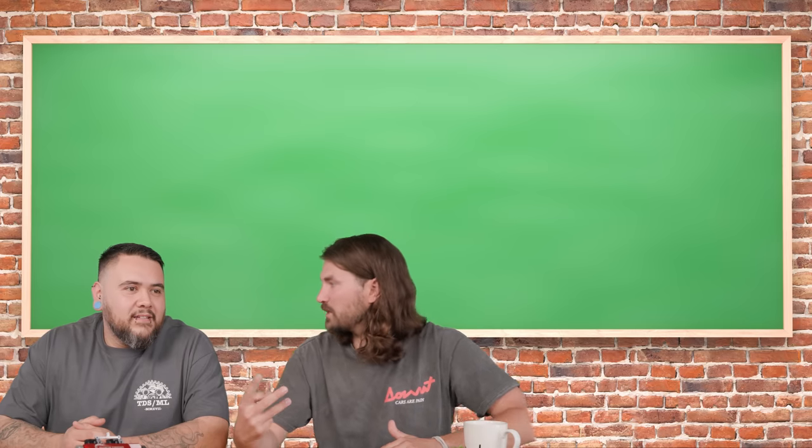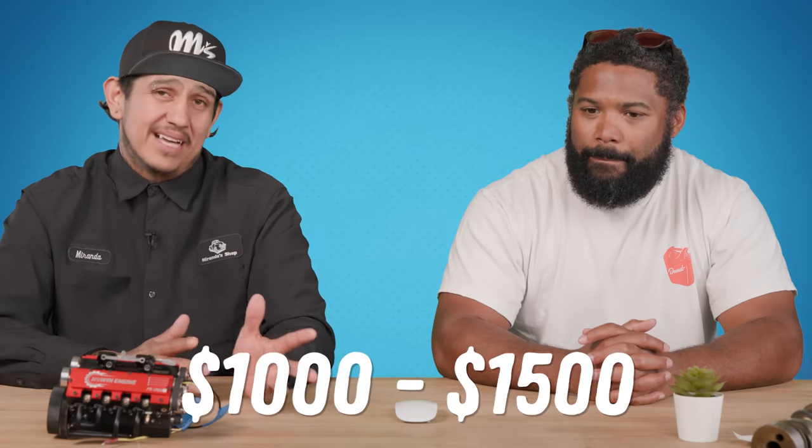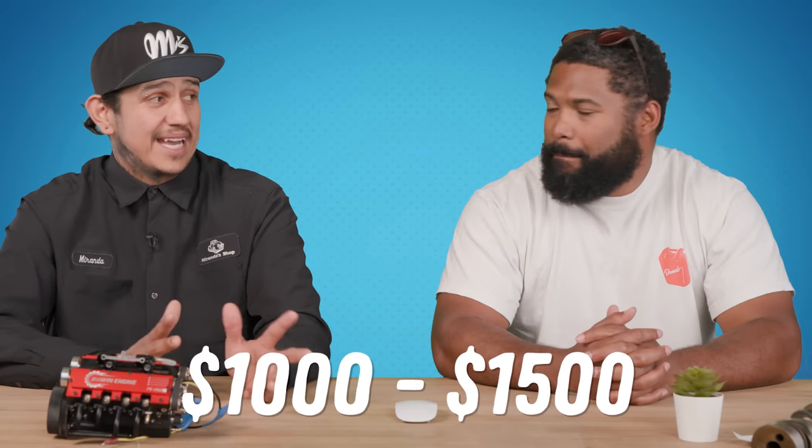So what is in a catalytic converter that makes people want to steal them so bad? It has to be the platinum. There are three rare earth metals: platinum, palladium, and rhodium. Platinum is what everyone refers to the most. All these junkyards were paying top dollar — maybe a thousand to $1,500 per cat.